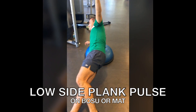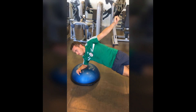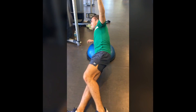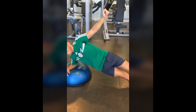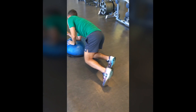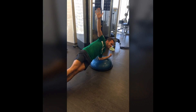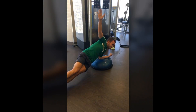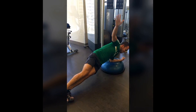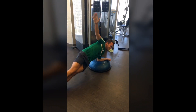Low side plank pulse on a BOSU or a mat — you can modify this on your knees. Lift your hips up and down about one or two inches for 30 reps, two rounds on each side. Turn over and do the other side. Make sure you're keeping that belly button pulled in and flexing through your obliques. Keep that core raised and don't hold your breath.